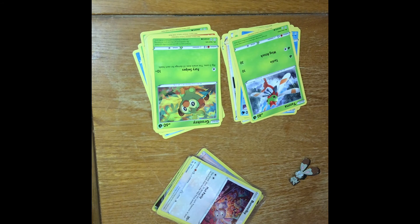That is the Shining Fates box set. Don't forget to like, comment, and subscribe, and stay tuned for some more Pokemon adventures.